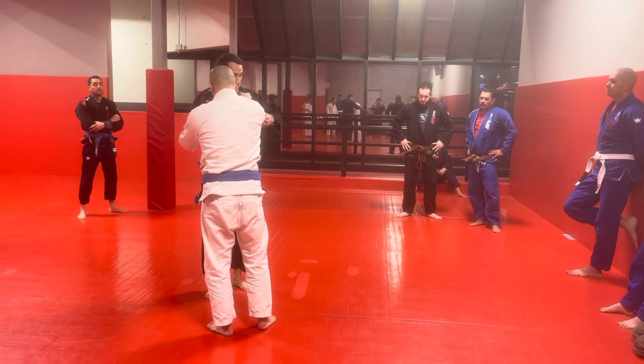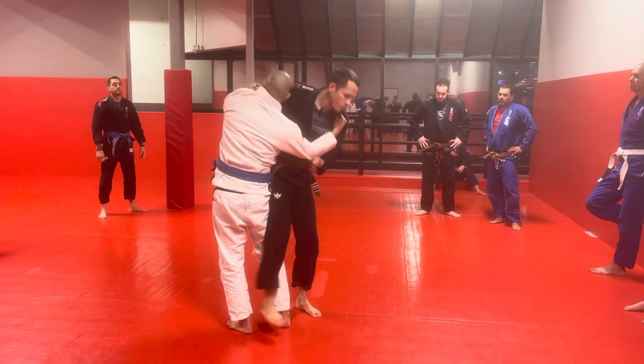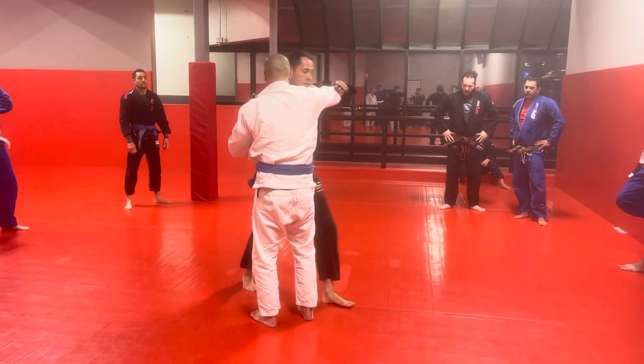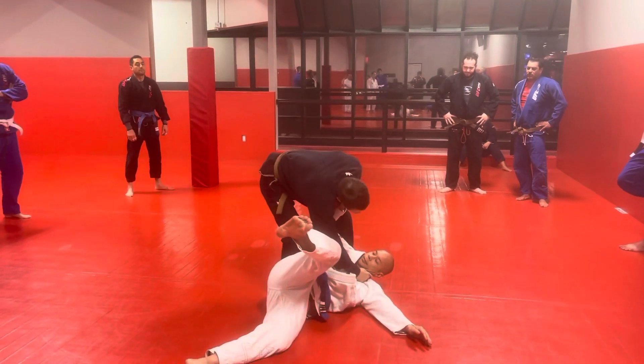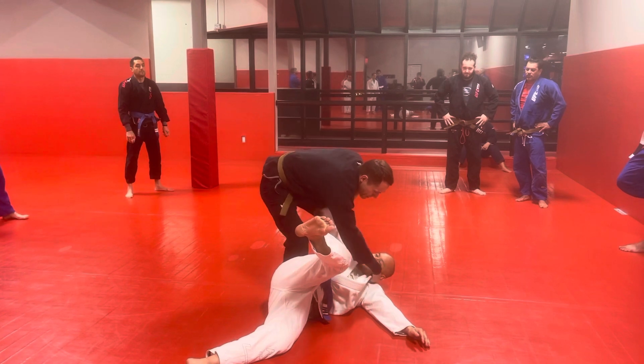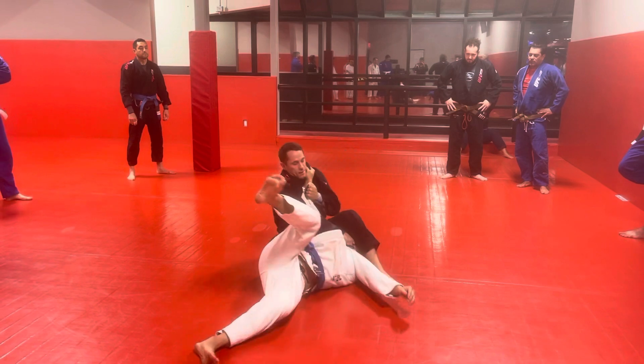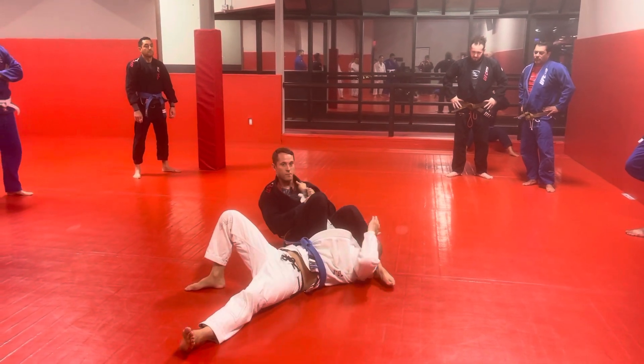You're going to do two practice entries. Go in and see — I'm shifting his weight onto this foot. And then on the third one, I'm keeping the grip, bringing my shin into his armpit, stepping over the head, sitting back — armbar.